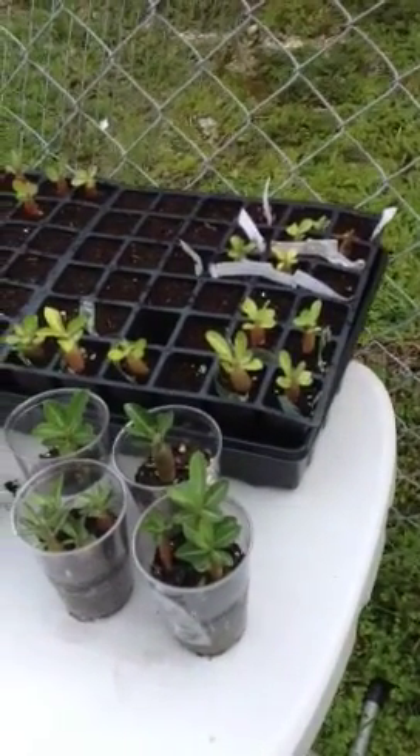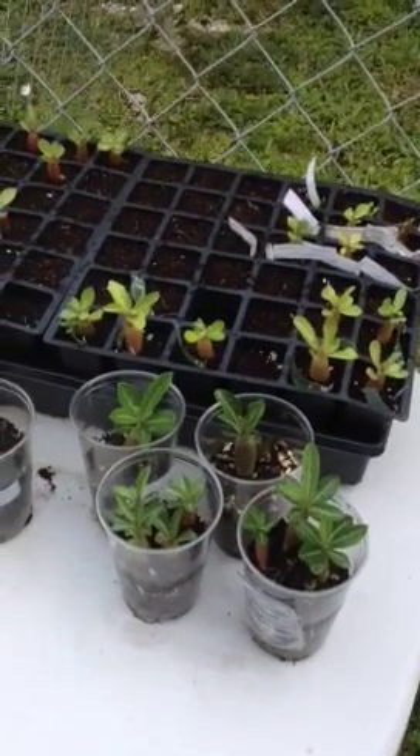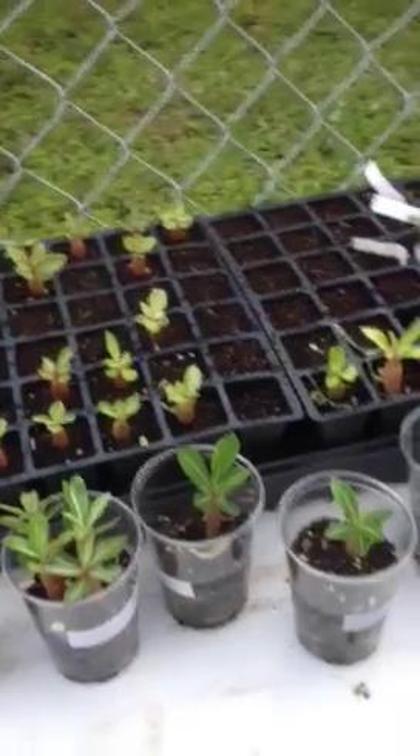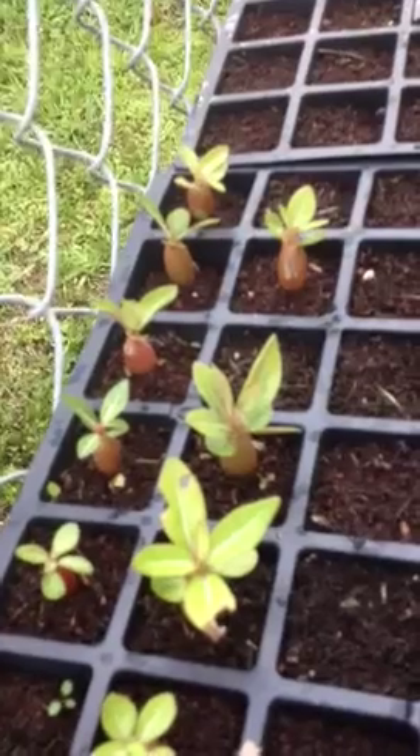Here's my little nursery of a variety of desert roses. I ordered seeds from eBay and planted quite a bit of them, and from the ones that I planted, quite a few of them grew. They started in this little 72-pod nursing kit. Like this variety here is different from this variety, and they're also different from these, as well as those four are different from these three.